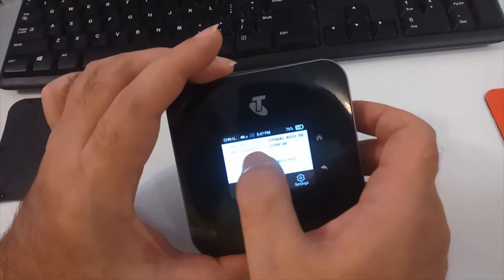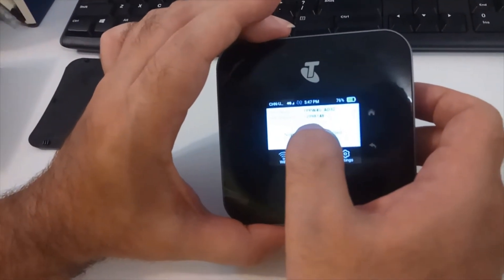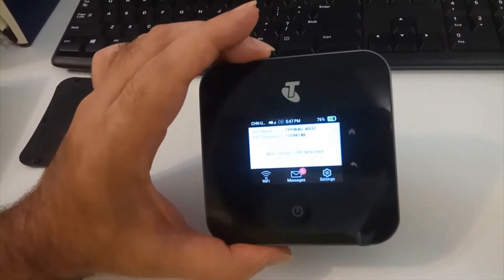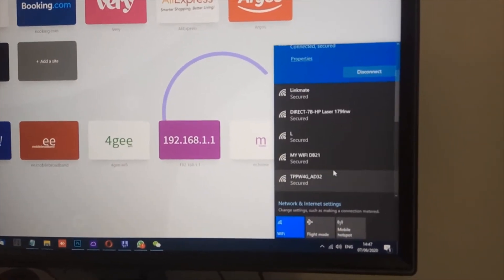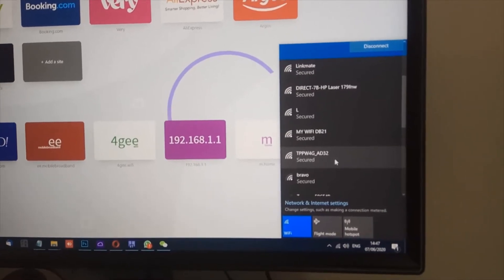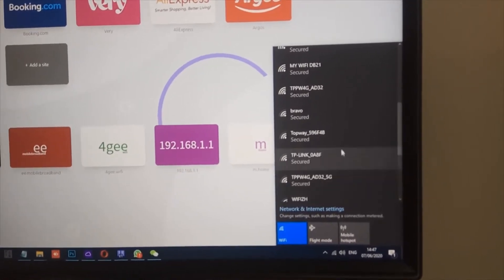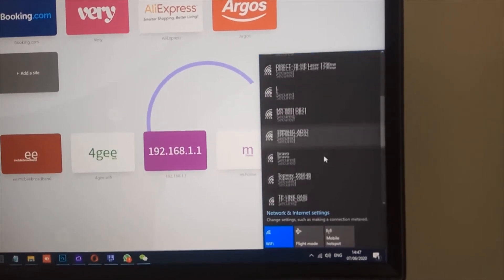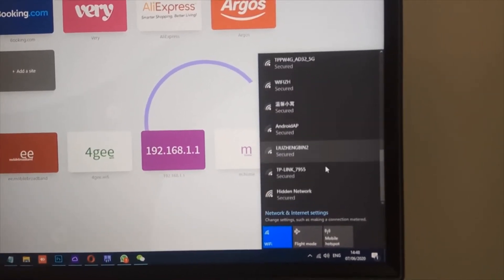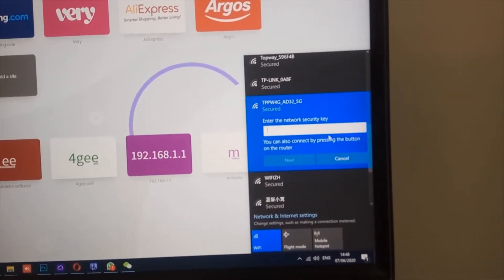After a few seconds the router is up and running. Swipe up and here you can see the Wi-Fi name and the Wi-Fi password — this one is for the 5G signal and this one is for the 2.4 GHz signal. If you want to connect using your computer or mobile phone, you can see two SSIDs: one for the 5 GHz signal and one for the 2.4 GHz signal.